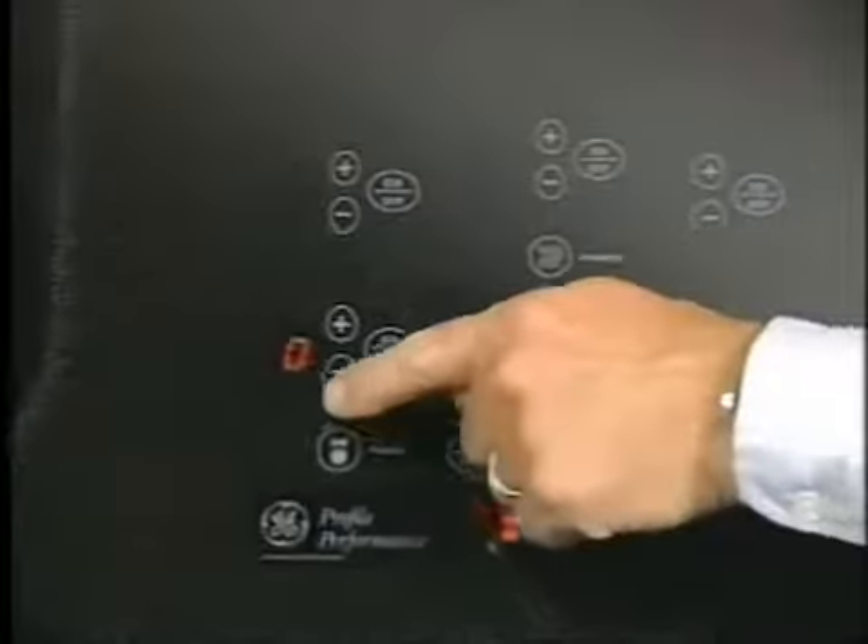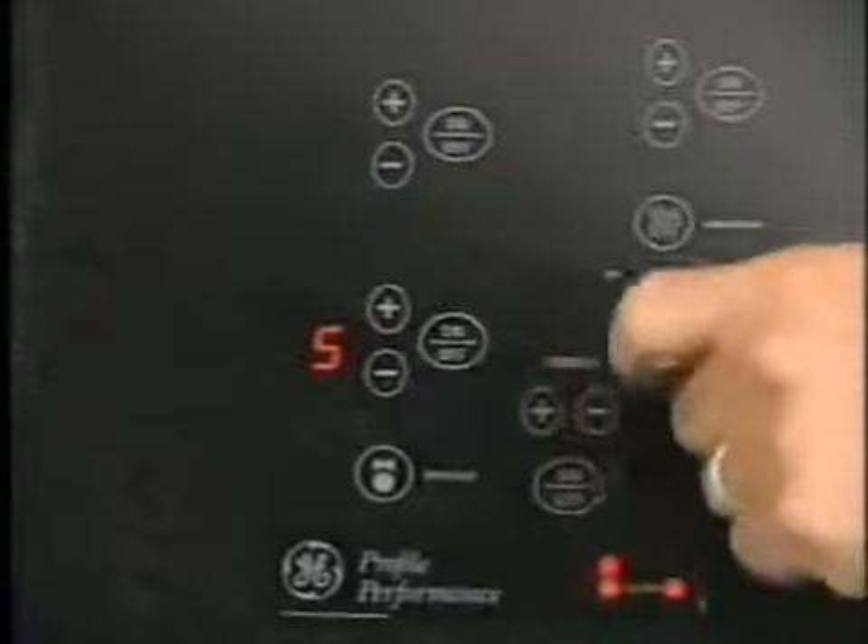These cooktops feature a ceramic glass cooking surface over an electric radiant surface element. The electronic models feature touch controls on the glass surface that take the place of control knobs.